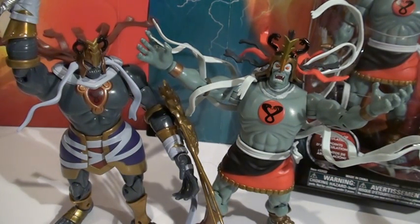This is Thundercats Classics 6-inch Mumm-ra, part of Wave 1 of the new 6-inch classic line from Bandai.